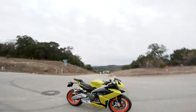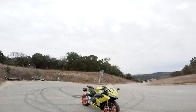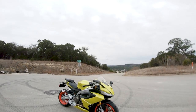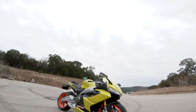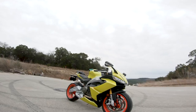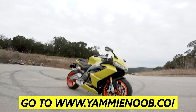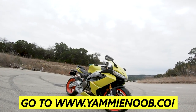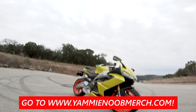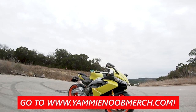Welcome to another episode of YammyNoob. This is the Aprilia RS660 — you guys know I've been dying to ride this thing. This one is special because it is one of our giveaway motorcycles. Go to yammynoob.co to find out how you can become a member and sign up to win. You can also get entered at yammynoobmerch.com — every dollar you spend is an entry to win.